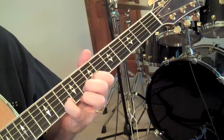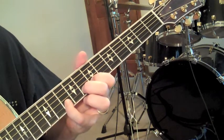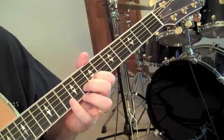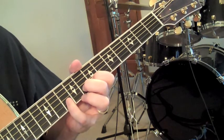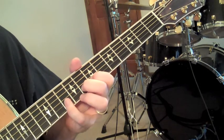We're going to start with those three notes and we're going to add in our G string as a drone string, just letting that drone along with it. And here's the opening foundation of this riff.